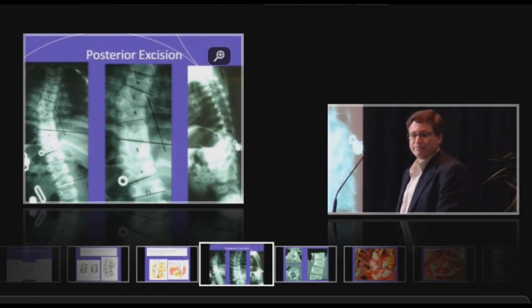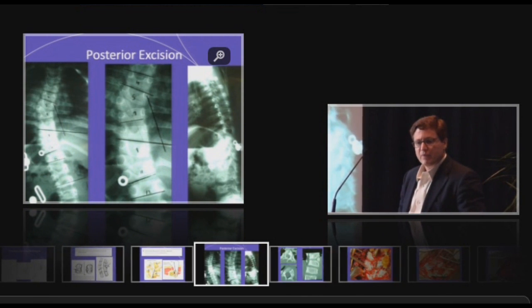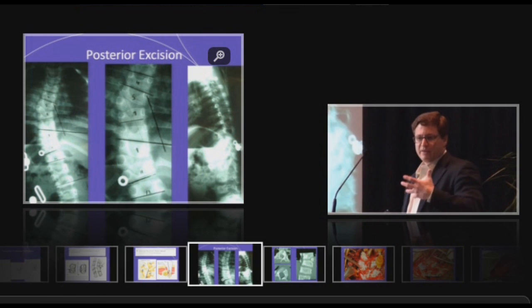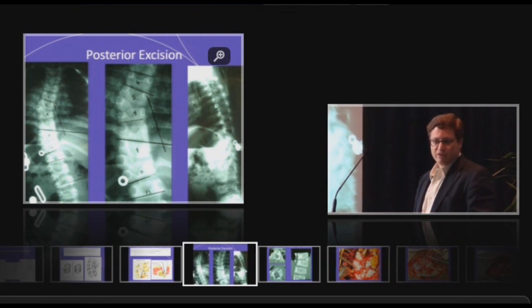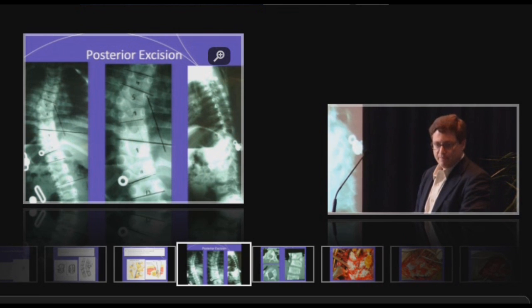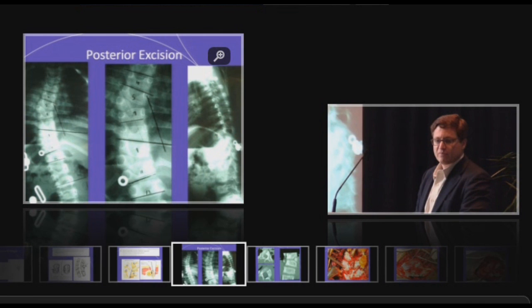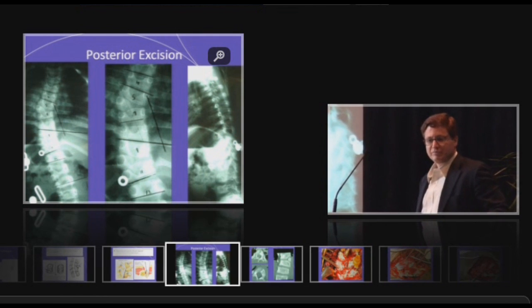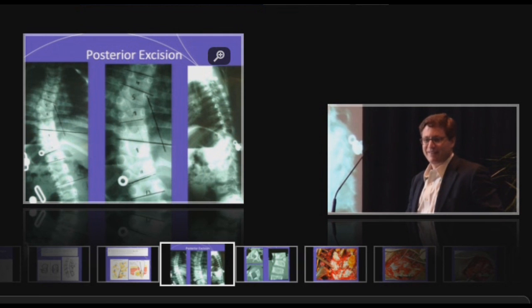Do you use a burr? I don't — I take an osteotome. Tom Errico in New York likes to use the diamond tip burr for resections; he feels there's less bleeding with it. But if you use a bone graft, you can chip around and I've never had a problem with the osteotome. The issue with the burr is you can't use your bone graft, and there's no fellow or resident I'd ever let use the burr.